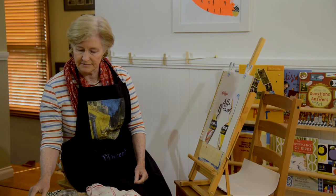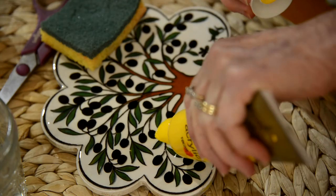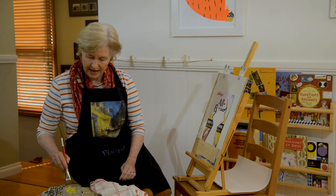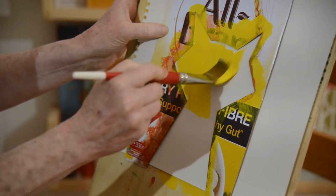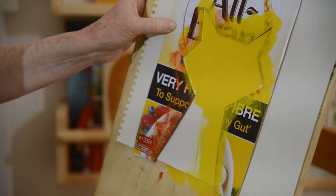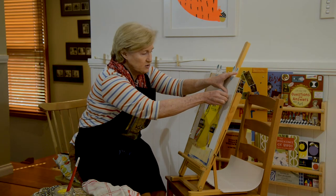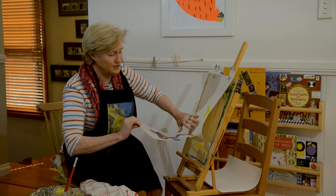I've got some paints here. I think I'm going to make a yellow cat today. Put some on my palette, get my brush, a bit of water. Let's make a yellow cat. Press my stencil down and paint it yellow — just like Franz Marc's yellow cow, but mine's going to be a yellow cat. There we are. Take the stencil off very carefully.